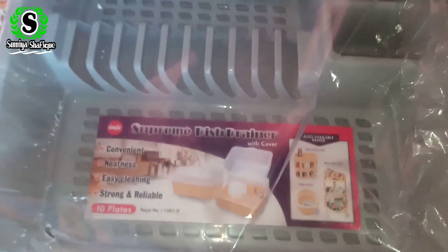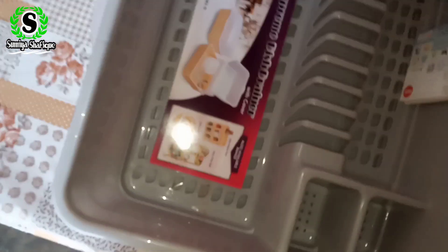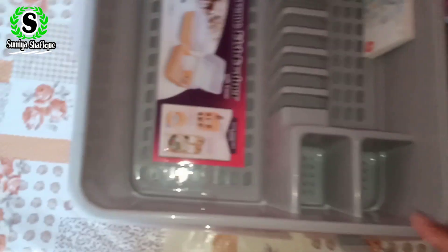Before I ordered the dish drainer, I checked all of the products on the website, even on Amazon. I checked the price. The sponsor of this video is on YouTube. When I visited all the products on the website and checked the prices, I found the most reasonable price was on Ideal Lens, and then I placed the order.